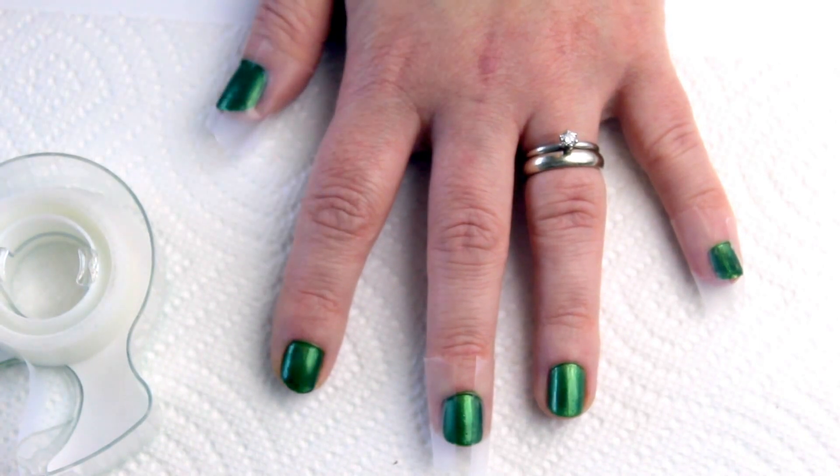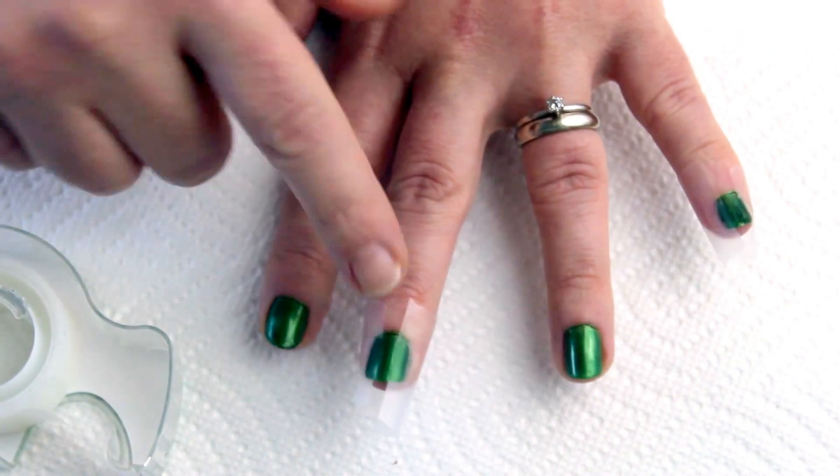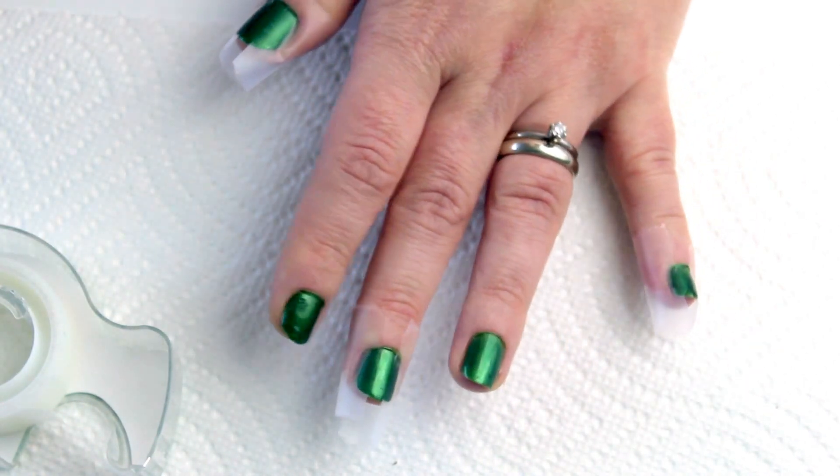After your nails are dry, use the tape to mask off a center stripe on your thumb, middle, and pinky fingers. These are your yard lines. Do this first so you don't smudge your numbers later.